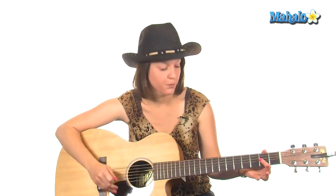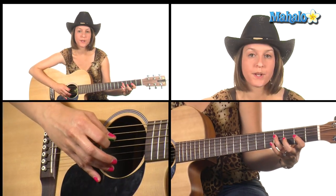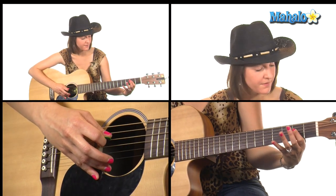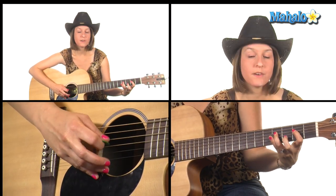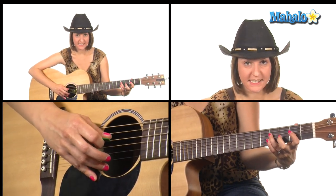So the first riff — the intro riff — we need 2nd fret B string, 2nd fret G string, then 4th fret D, and then 2nd fret D. And then we're going to hammer back up to the 4th fret on the D string from the 2nd fret. And then 3 times 2nd fret on the G string, back to 4th fret D.